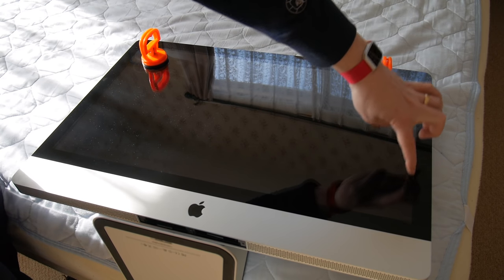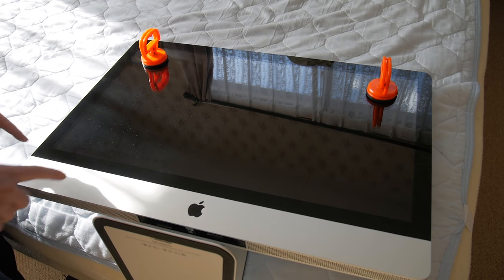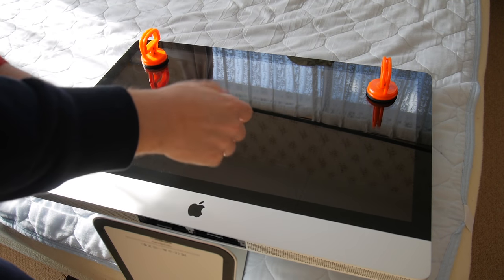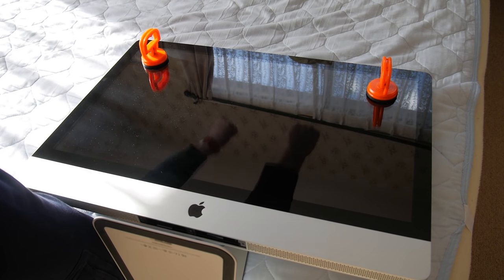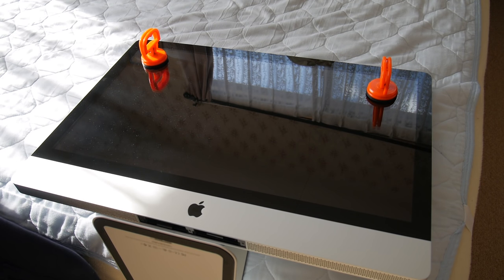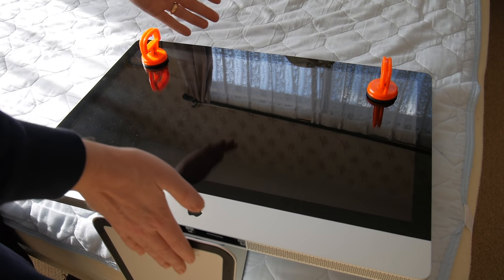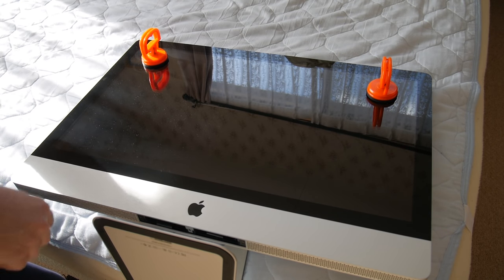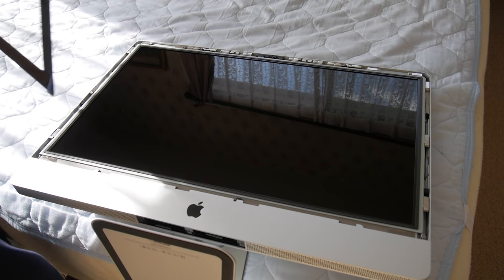The glass has magnets around the side, and what we're going to do is pull it off. The bottom has little pieces sticking out so we can't pull this straight up — we have to pull this part of the glass up and then push it out to take off the whole sheet. I laid the iMac down here on the bed so the weight of the machine is going to help me; if I was standing it up on the foot it would fall over. So here I'm going to just pick up and pull out.